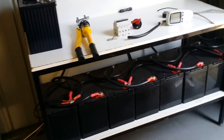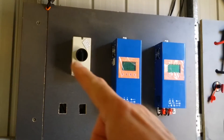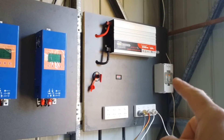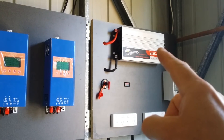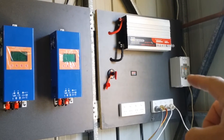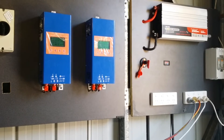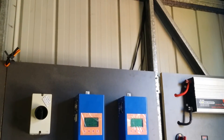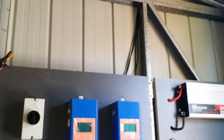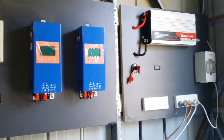Then $500 for the two charge controllers, the DC isolator switch and box was free with my solar panels, $350 for the inverter, $20 for the amp meter, $20 each for the outlets, $30 each for the two safety switches. The double-O gauge wire was $200 for a 10-meter roll, and the 8-gauge wiring from the solar panels was about $170 for a 30-meter roll. This is all in Australian dollars.